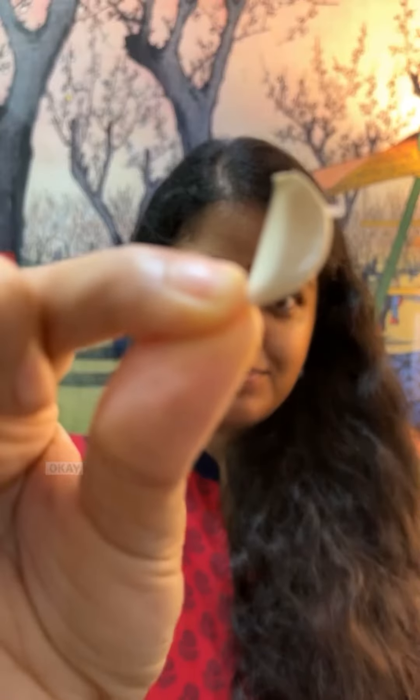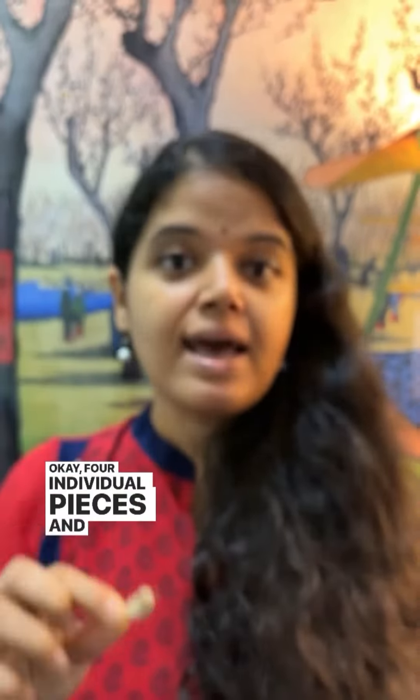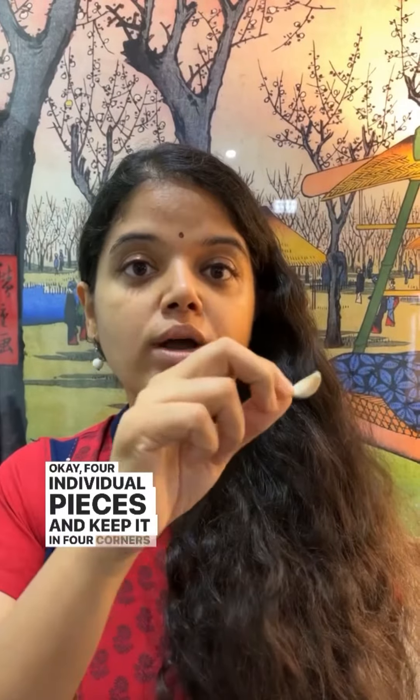All you need to do is take four pieces of garlic — four individual pieces — and keep them in the four corners of the room, whichever room you feel has a lot of negative energy.